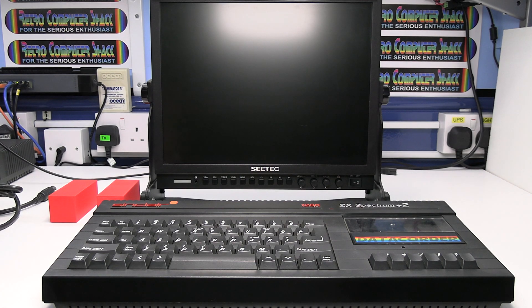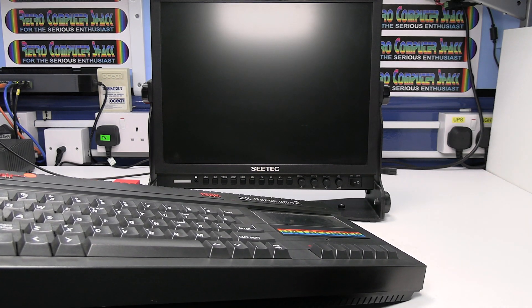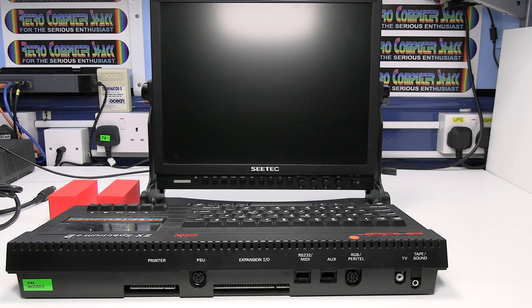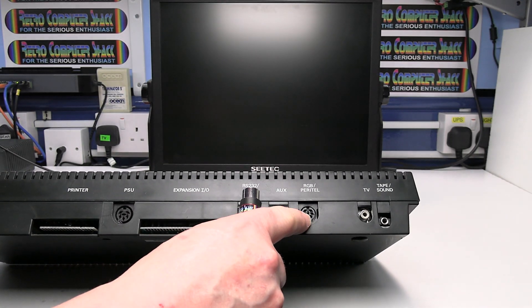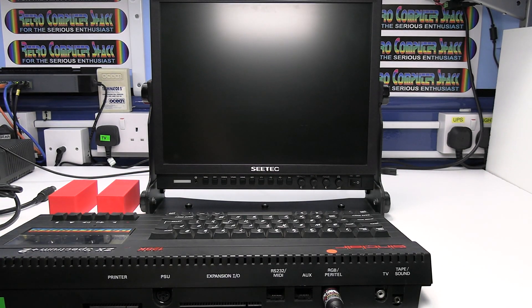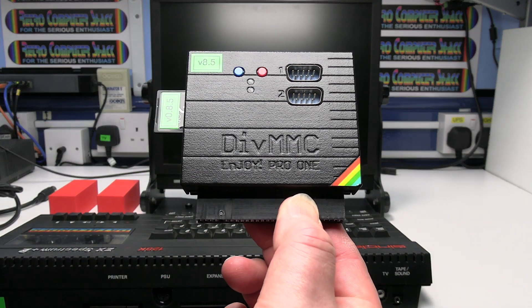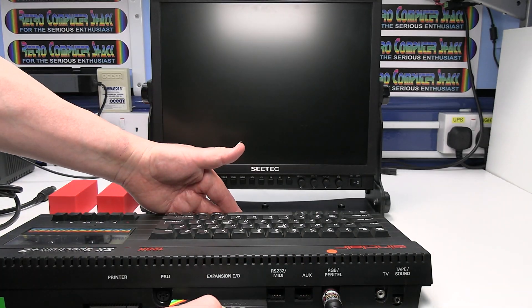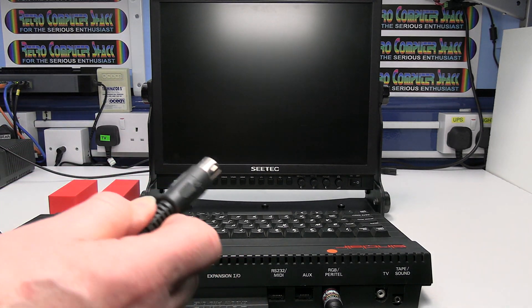Let's connect everything together. Make sure the computer and the monitor are switched off. Connect the DIN plug of the SCART lead into the RGB socket on the computer. I'm also going to connect this Enjoy Pro 1 interface as well, just so I can load games up easily.